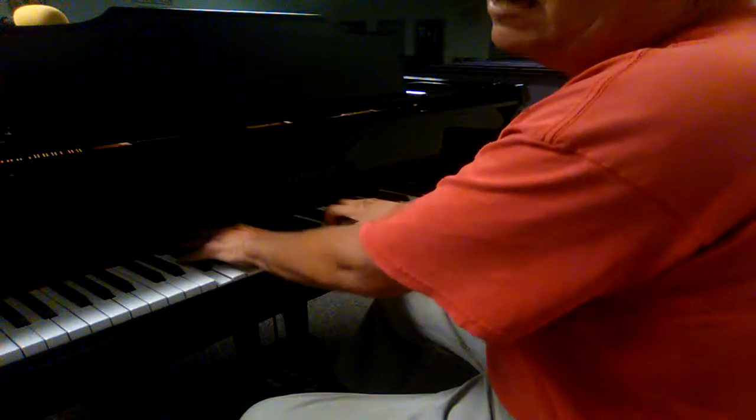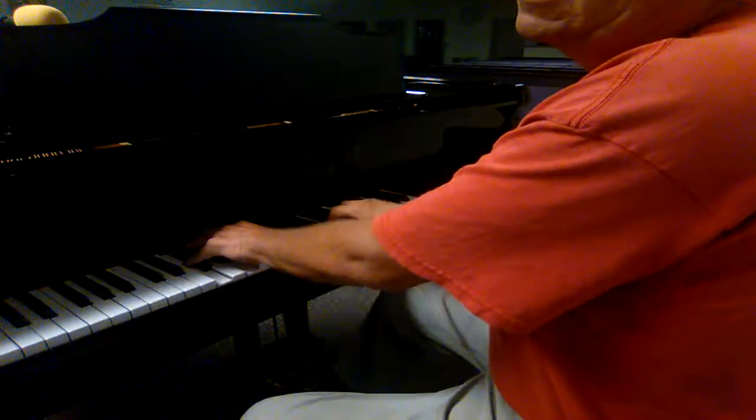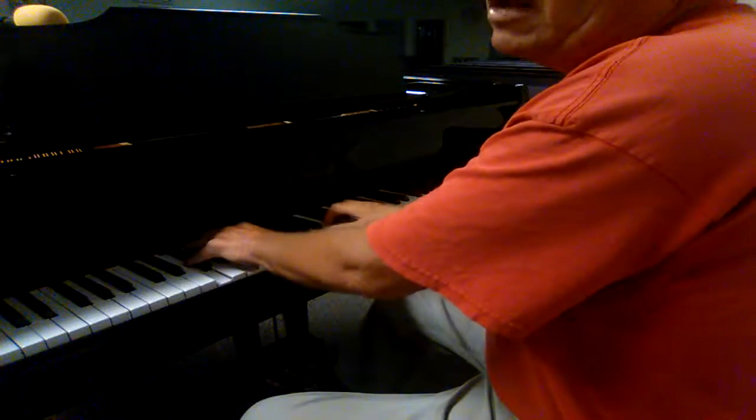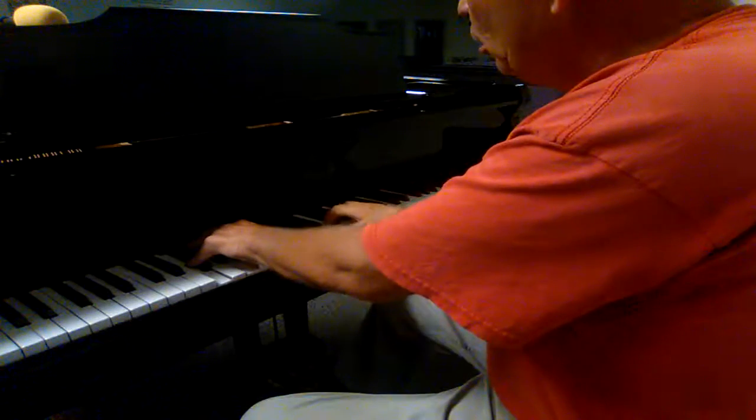It looks like I'm playing kind of what they call mixolydian. I'm mixolydian, but I'm not. I'm playing a little snippet of it, but I'm playing A blues. That's why I kept going with it, like this.